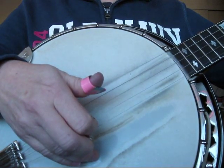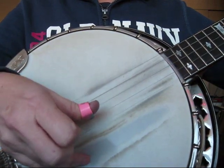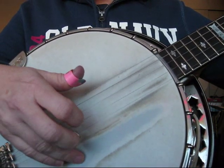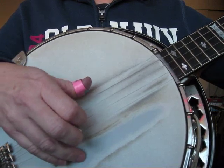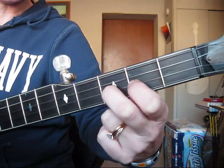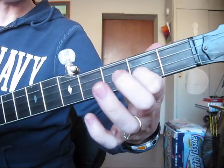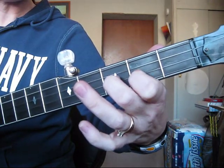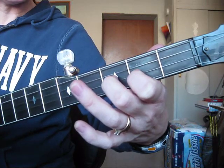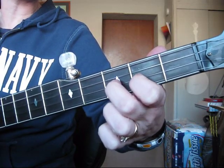Then I'm going to do two hammer-ons in a row. The first one is index to middle, and the second one is thumb to middle. And then I'm going to do another forward roll starting on five. If you've learned Foggy Mountain Breakdown or need a little more help with this lick, take a look at my video on Foggy Mountain Breakdown — it's the beginning and the first two licks of that song.